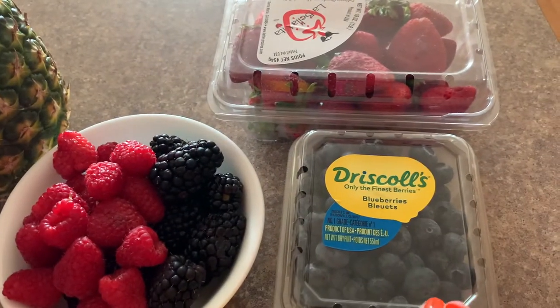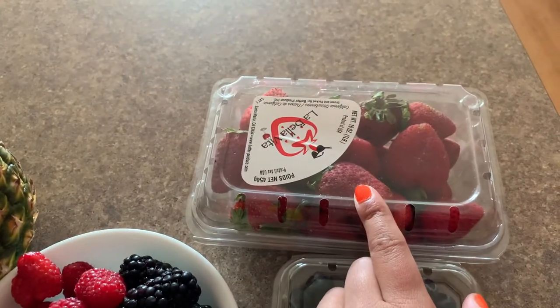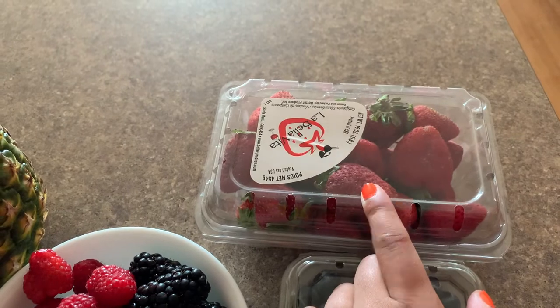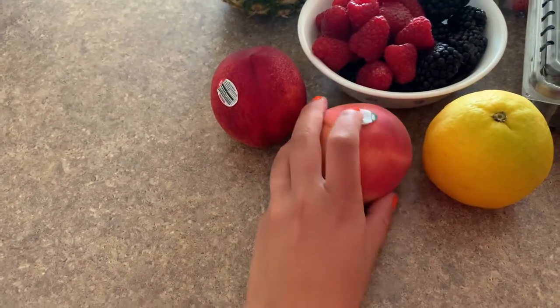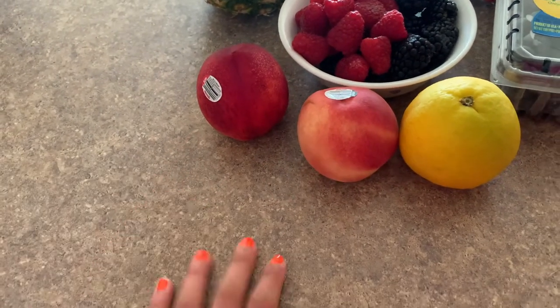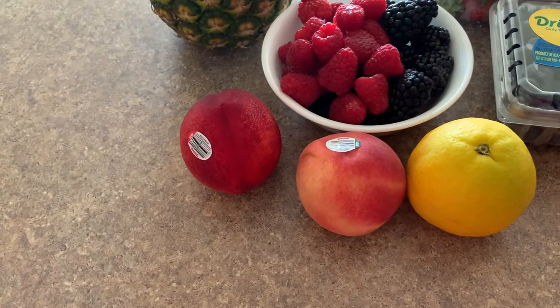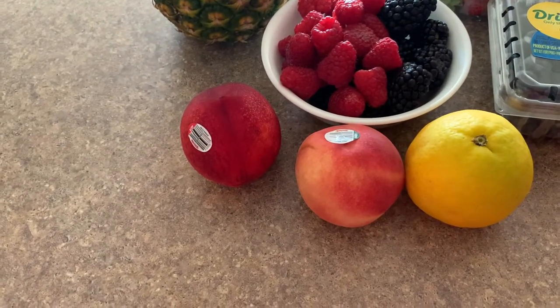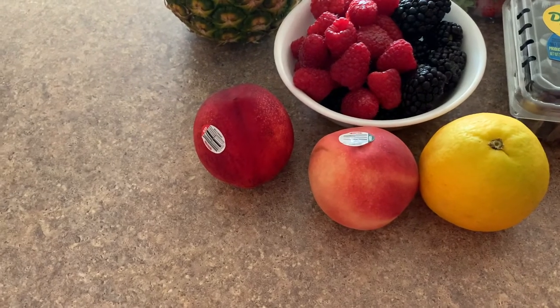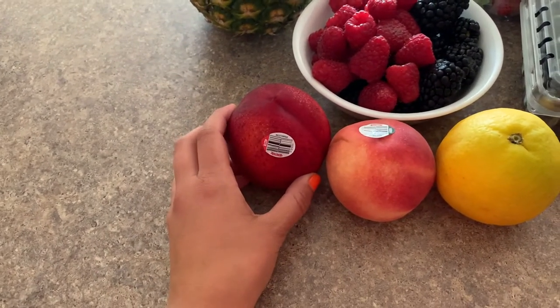I have my pint of blueberries — I need to go ahead and wash those. Then I have my container of strawberries, again I have to wash that. Right here I have a peach; I'm using a white peach just because when I went to the grocery store they were the ones that were riper, that looked better. But if you want to use a traditional peach, go for it — it's completely fine. It's your preference, it's your fruit salad, make it your own. And then I'm also using a nectarine.